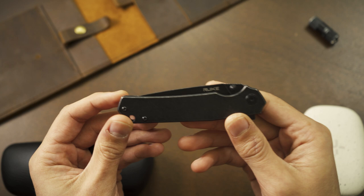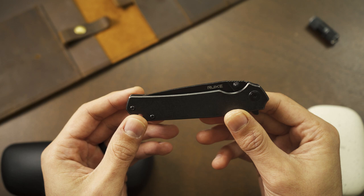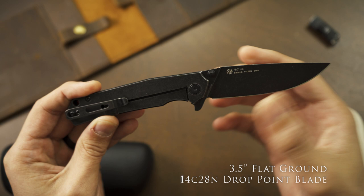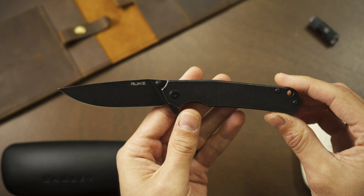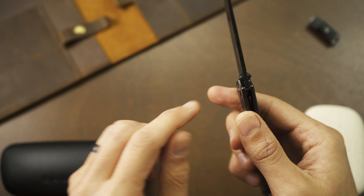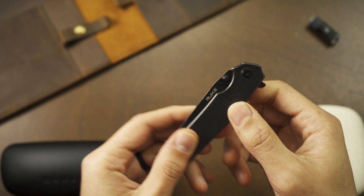This knife right here is $35 on Amazon — fantastic deal. A couple of specs: it has 14C28N steel in a full flat grind, a 3.5-inch drop point blade, a nice seven-and-three-quarter-inch length tip to butt. It's a frame lock with a full steel frame, and it has dual thumb studs for deployment as well as a flipper tab in the back.